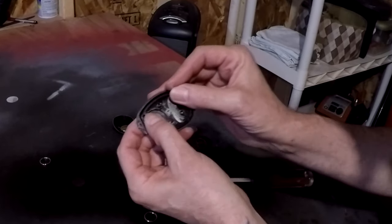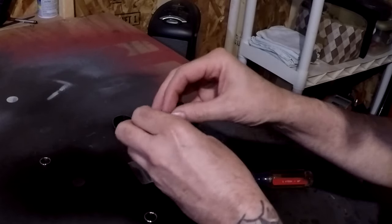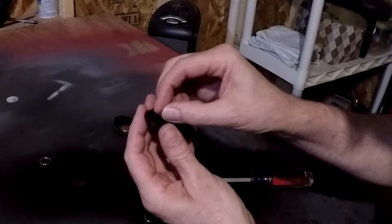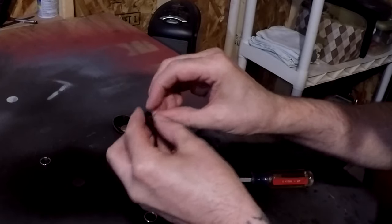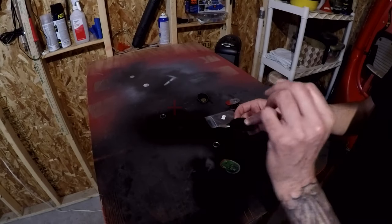Now we have this piece — there's a notch here and a notch here, and this slides into the notches. This helps hold the battery in place.